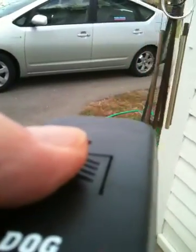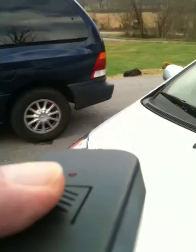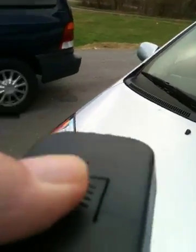They don't see me. Where did they go? There we go — pushing the button.